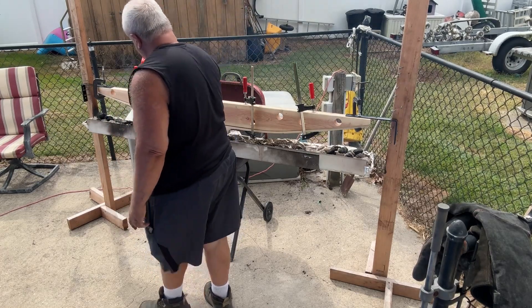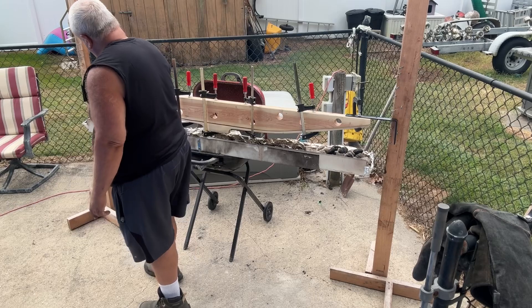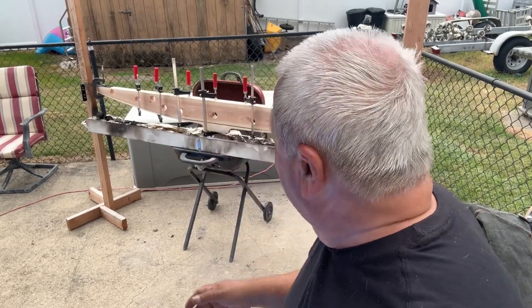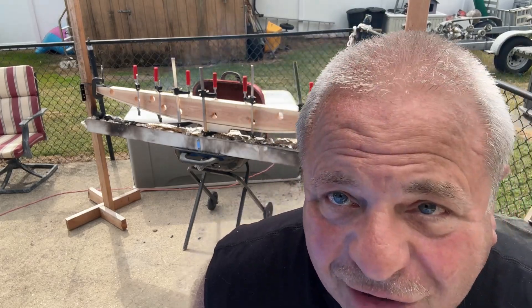We've got five inches all around. It's 11:40 — we're going to let it go for at least a half hour, but I'm going to be watching it because while I'm cooking this bow, I'm tillering a rawhide backed hickory board bow at the same time. I'm doing two projects at once today.